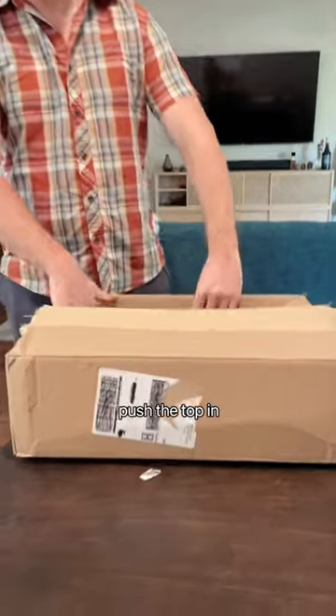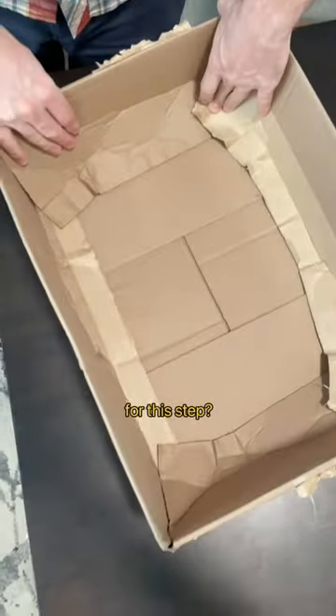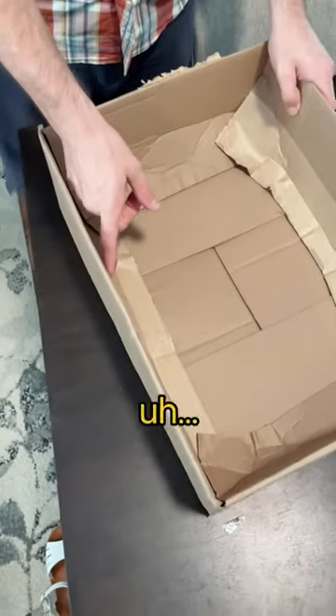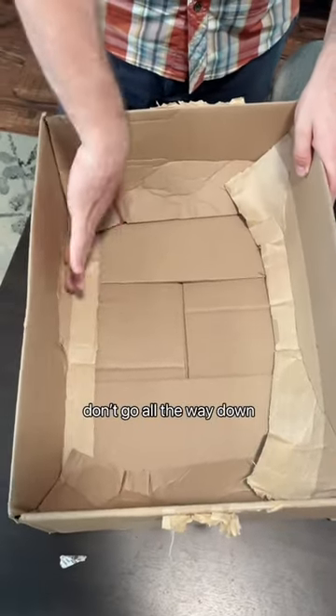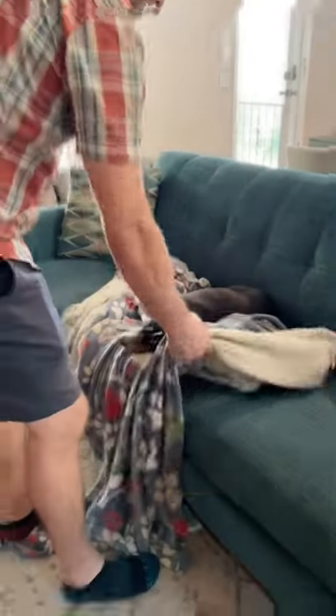First, we'll start with the box — push the top in. Do you have any tips and tricks for this step? If the edges of the box don't go all the way down, just bend them in. It makes a nice cradle shape. Step one is complete.